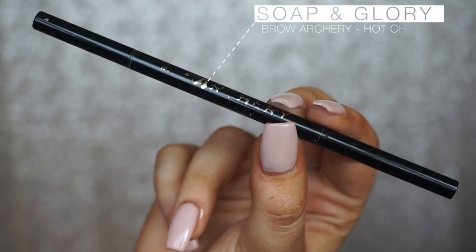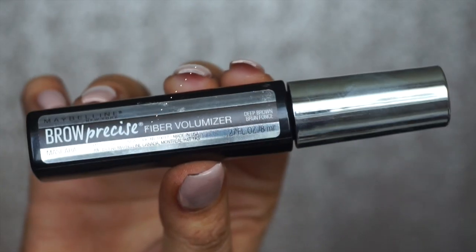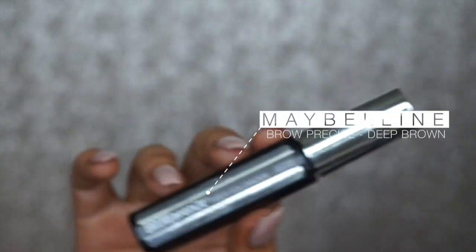To begin, we're starting with a completely fresh face because we're doing a wing look, and it's easier to clean up without base applied first. We're going to do eyebrows first, using the Soap and Glory Brow Archery in Hot Chocolate and the Maybelline Brow Precise Fiber Volumizer in Deep Brown. I'm doing my eyebrows off camera since everyone does theirs differently, and I plan to do a dedicated eyebrow routine soon — let me know in the comments if you want to see that. I've gone ahead and filled them in with the pencil.